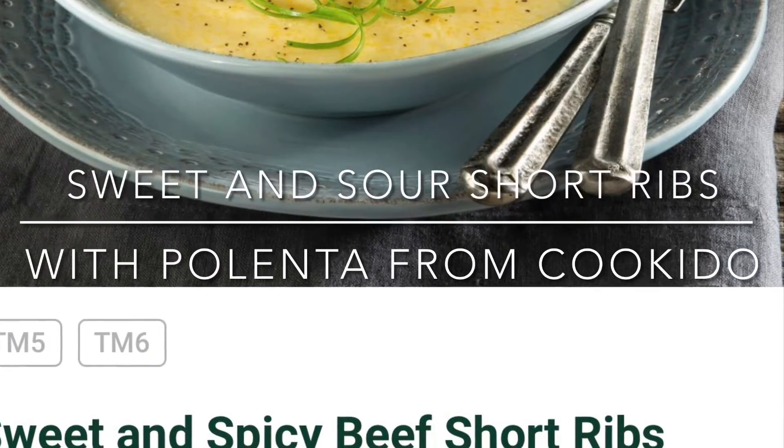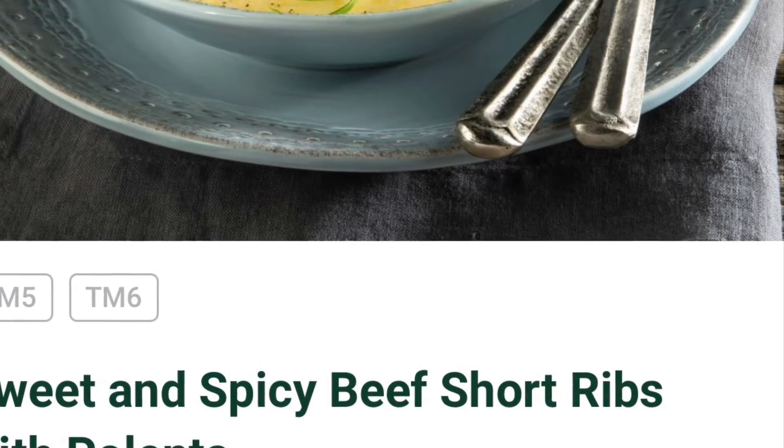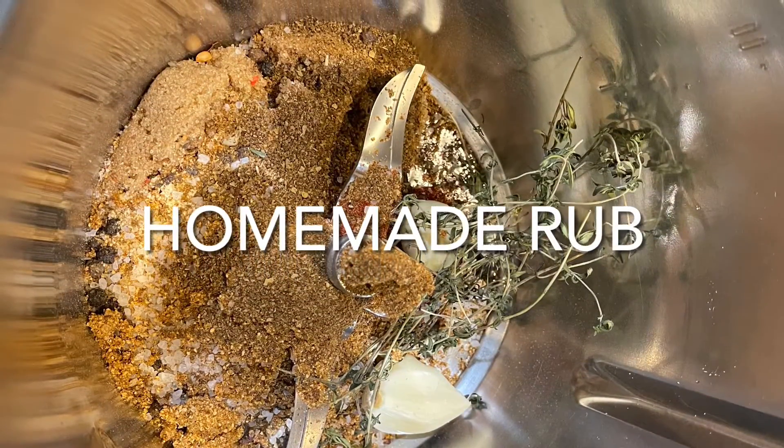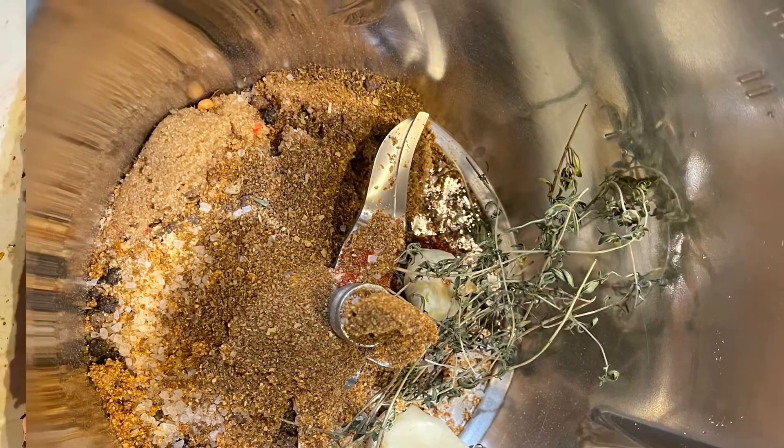Welcome back to another episode of Cooking with Gadgets. Tonight we're making beef short ribs with a sweet and sour barbecue sauce.